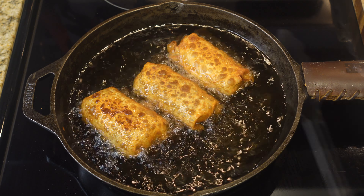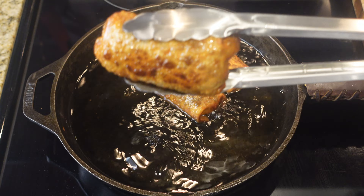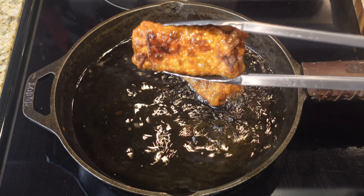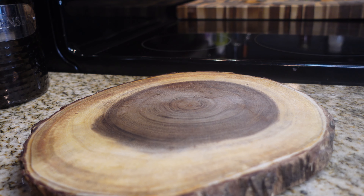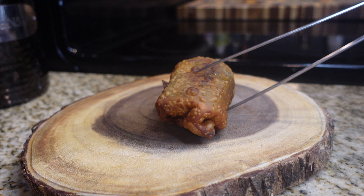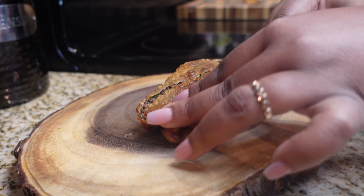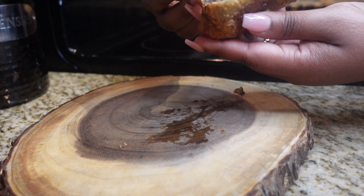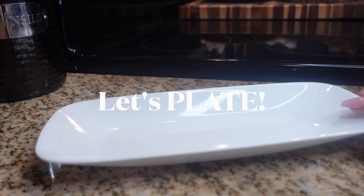I like to continue turning them because the inside of the roll doesn't like to cook all the way through. Just keep turning them over about a two-minute period. These make the perfect appetizer for the Super Bowl, any football game, guests coming over, or even dinner. If you want to be extra fancy, cut them diagonally with a serrated knife — please be careful — and that's how you get that nice shape. Then go ahead and plate it up.